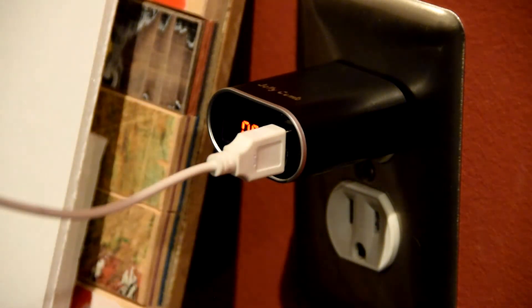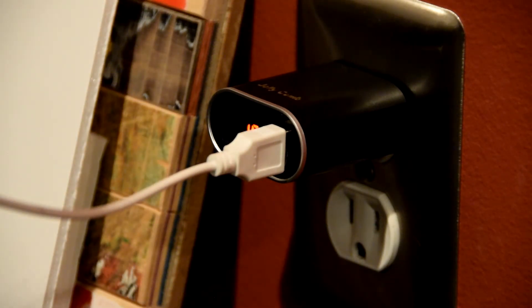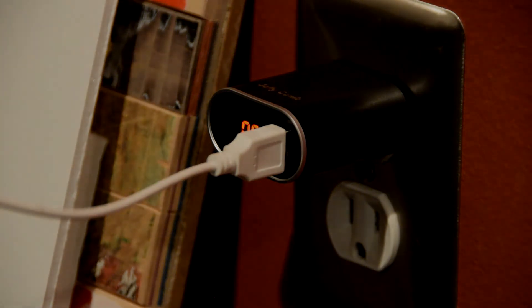But you do get the two USB ports and I'm sure for iPhones, GoPros, and similar devices this will be great for charging your batteries. So this has been another review video.